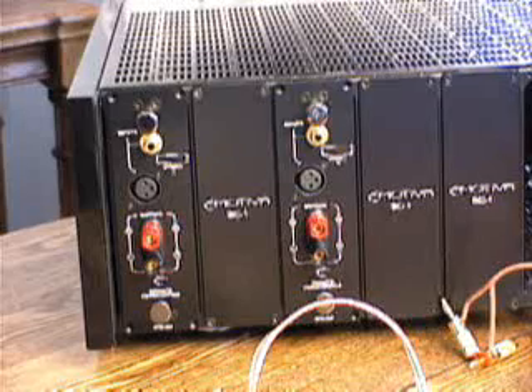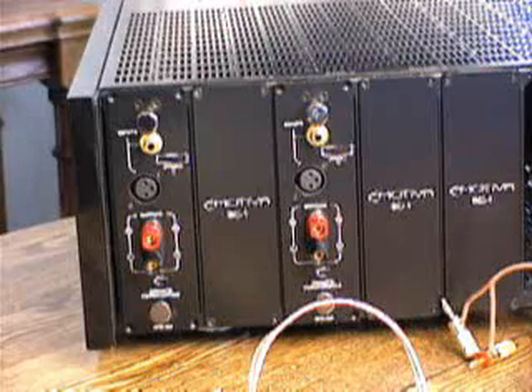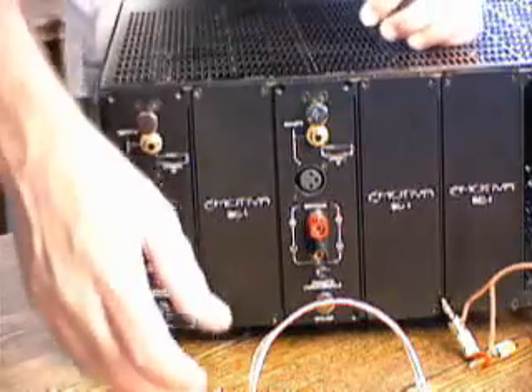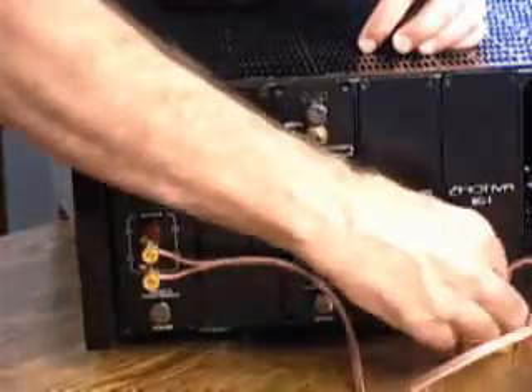Here is an AV123 Emotiva Multi-Channel Amplifier with two amplifier modules showing. For both Bi-Wiring and Bi-Amplifying, two speaker cables are needed. In the case of Bi-Wiring, you connect both speaker cables to the same amplifier module.